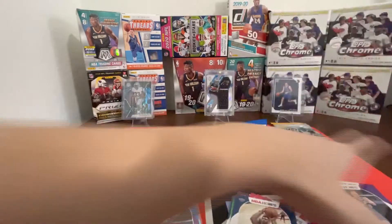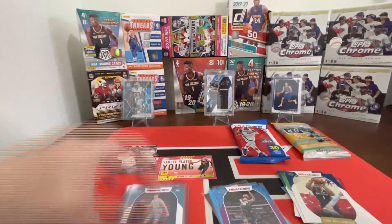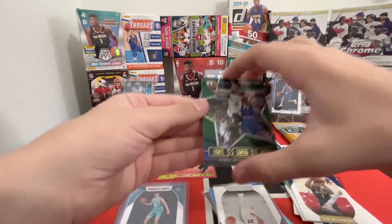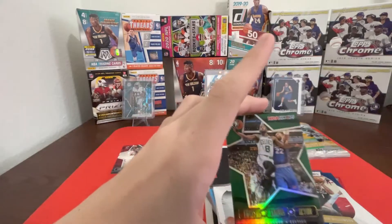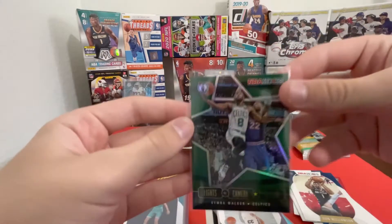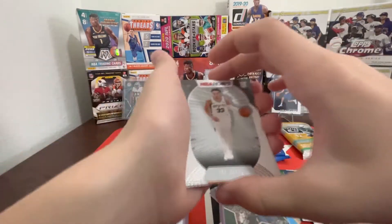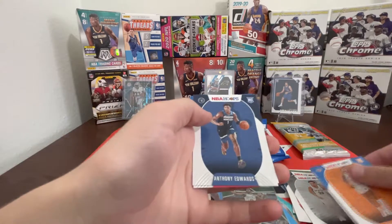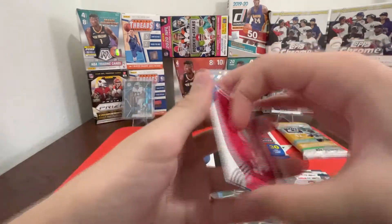Nice! This Kemba Lights Camera Action holo — not numbered, but that shine on this card is really amazing. Clean, clean, clean! We got Trey Jones, Immanuel Quickley — heck yeah, we'll take that one, we'll sleeve him up — Anthony Edwards, Saddiq Bey, Tyler Bey, and Théo Maledon. Nice nice nice!